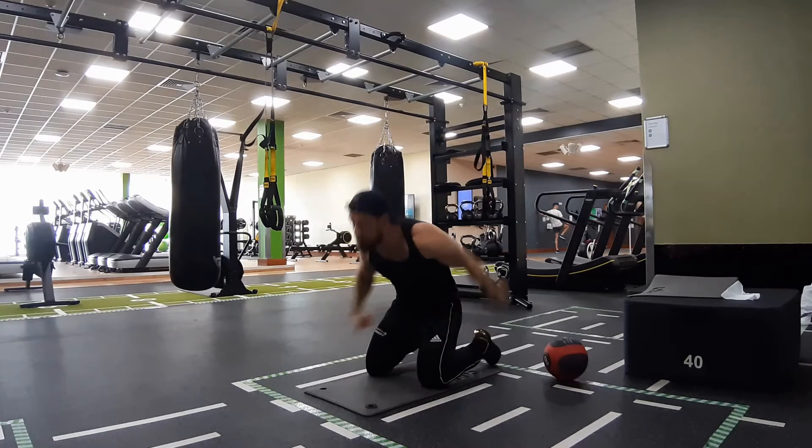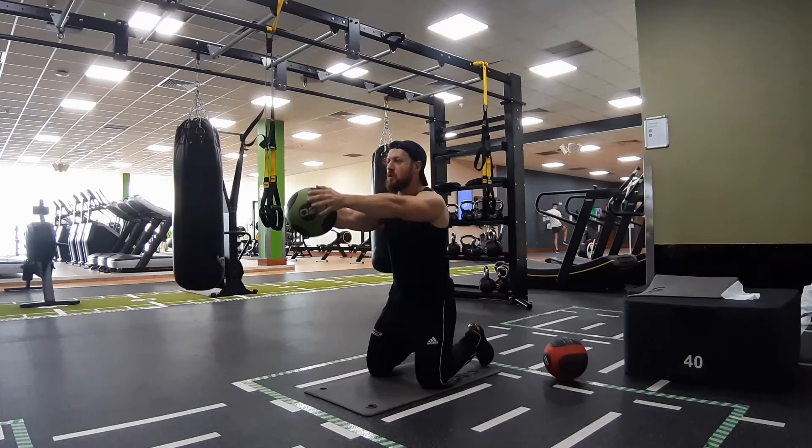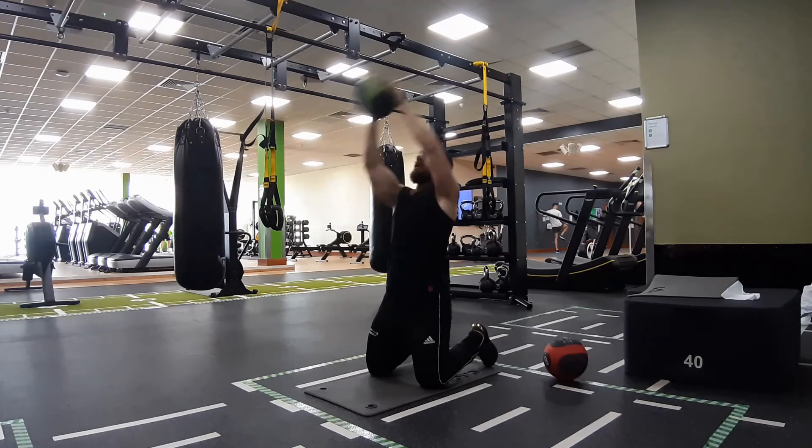Kneel up on the mat, holding the ball in front of you with straight arms. To begin the rep, take a big breath and brace your abdominal core muscles. Lean back, letting your arms come up above your head with slight external rotation at the shoulder, but don't let your arms bend too much.